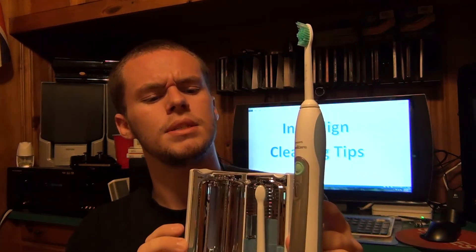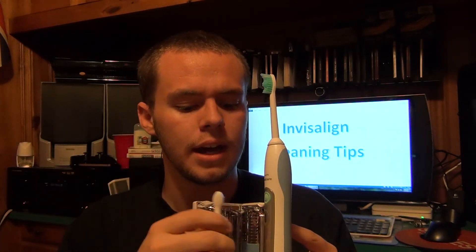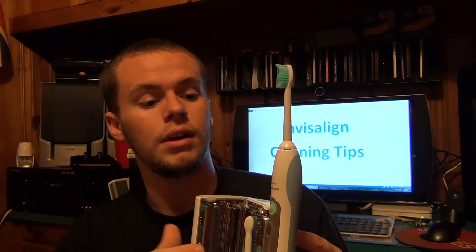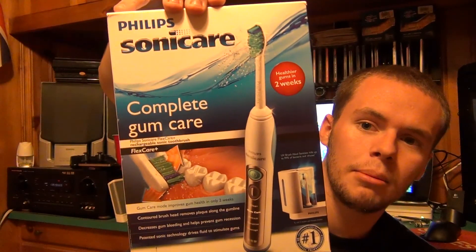It comes with two different tips — one smaller than the other. I haven't really used the smaller one, I just use the big one. It's a great toothbrush. Expensive — I paid $180 for this. I could have gotten it cheaper online but I needed it right after my cleaning, so Target doesn't really have great prices. But I really do feel like my mouth is perfectly clean after using it.